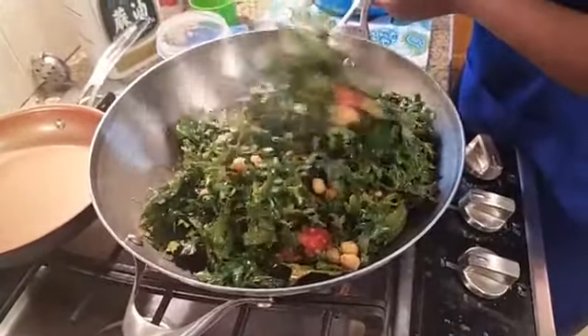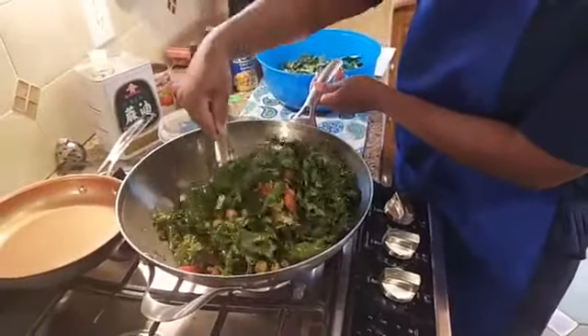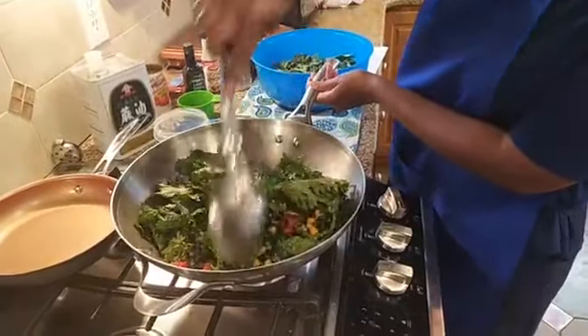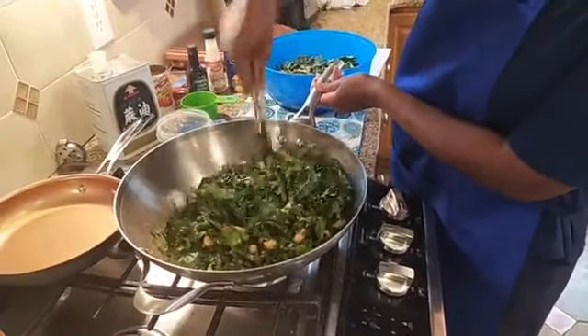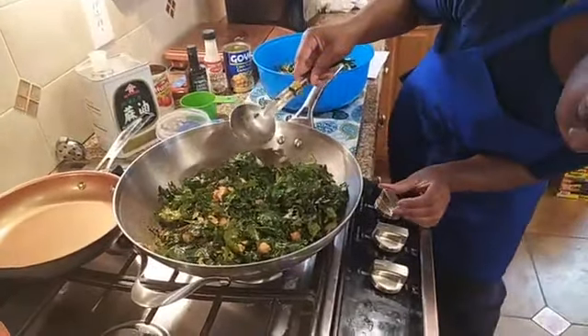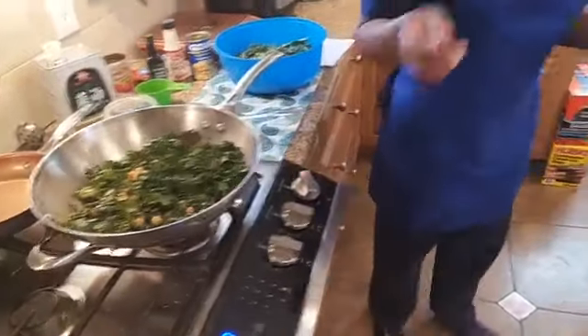If anyone has any questions, you can definitely ask them right now, and then at the end of the video I will answer any questions you all have. I'm just going to turn this down and let that finish cooking, and we're going to get started on our beautiful kale salad.